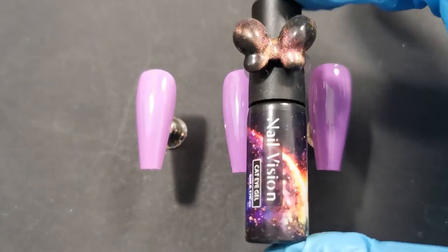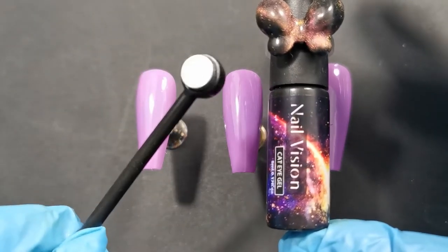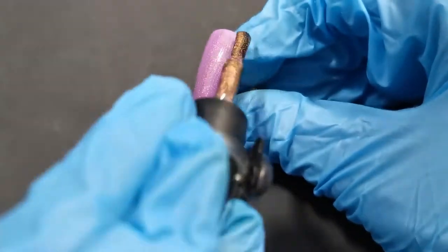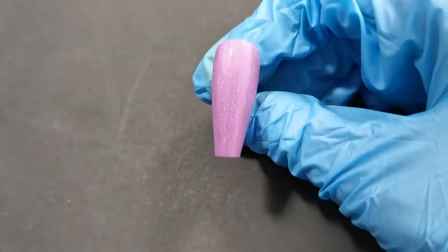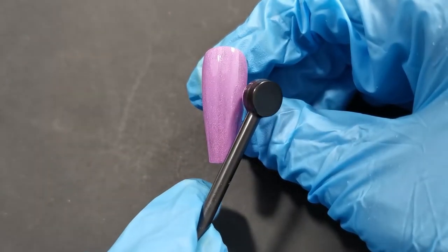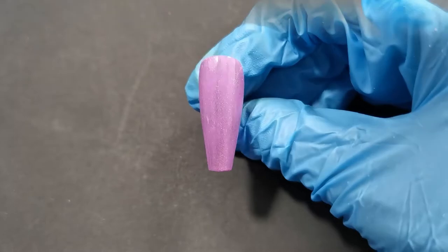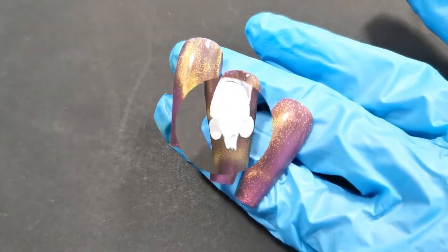For the remaining three nails, I'm going in with Nail Vision cat's eye gel in a pinky gold shade and using the magnet tool — obviously for cat's eye gel you need a magnet. I'm doing quite a few coats because I wanted it to really stand out. I get the magnetic tool and push the gel around, then cure for 60 seconds, then do another coat and repeat with the magnet in the same areas just to get it to pop a little bit more. And those are complete and we're ready to start.